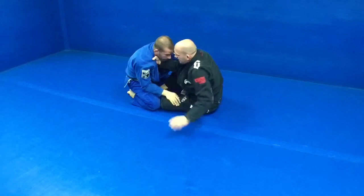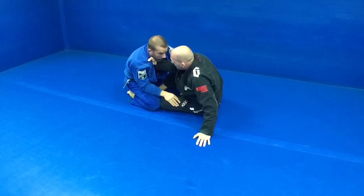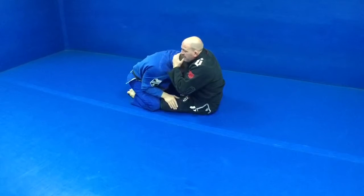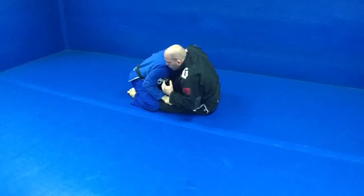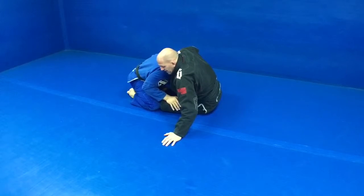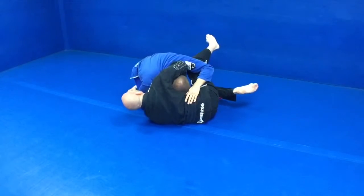So guys, I'm here. I've ended up in the guard. He pushes in with his head. I'm catching the back of his head. I push his head under my arm. He's pretty safe right here — he thinks. Now I dive under his legs.